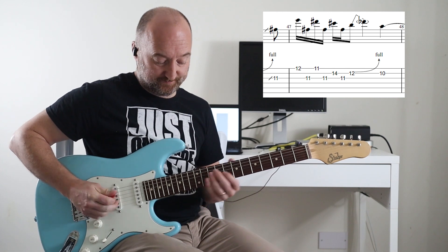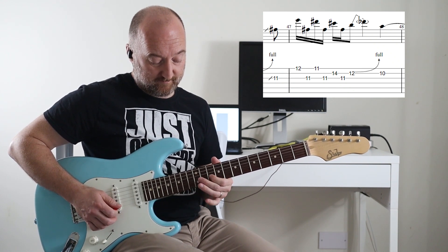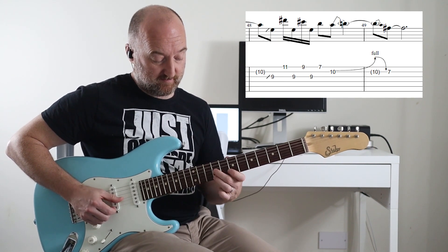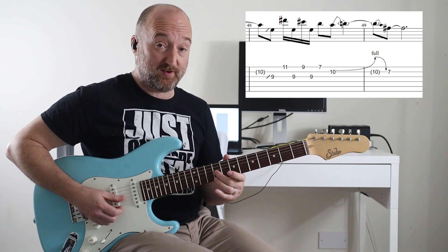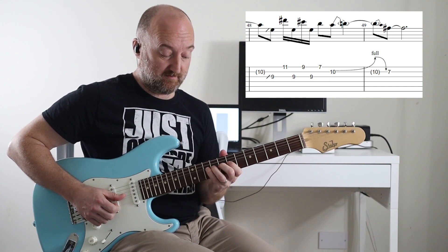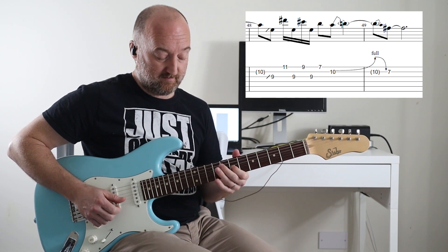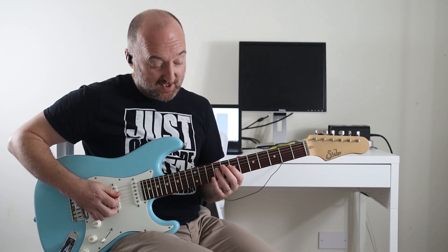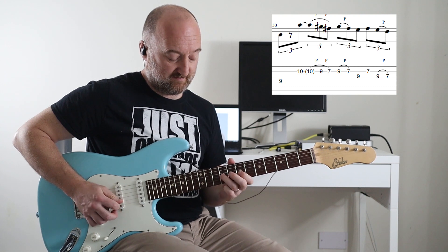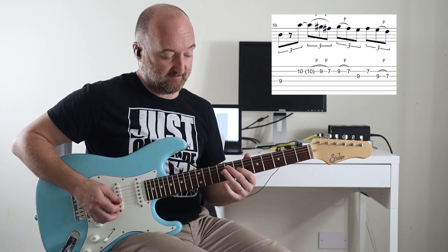If you want to simplify it, just play twelve, eleven, fourteen, bend, release, ten — that's fine. The next bit is all banked around the ninth fret on the G string: you go eleven, nine, seven, then a full bend on the tenth fret, release, seventh fret. The next part after that is straightforward — it's all there in the tab. So together we have all the pieces of the solo.